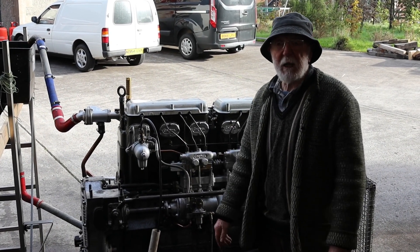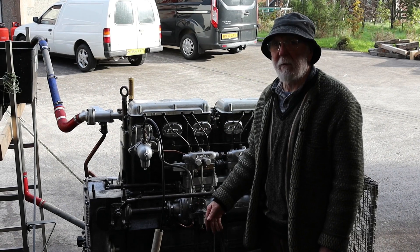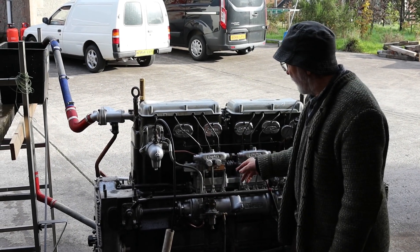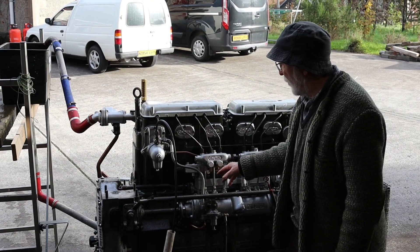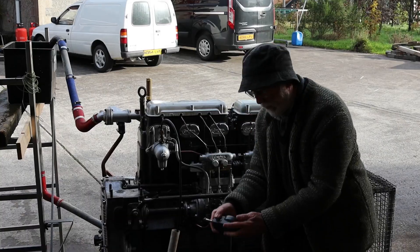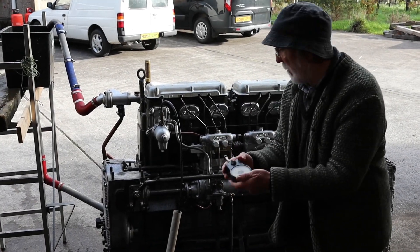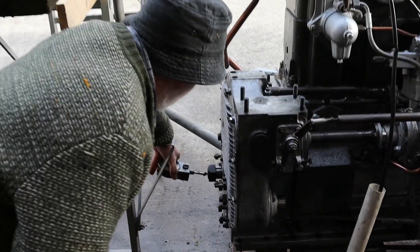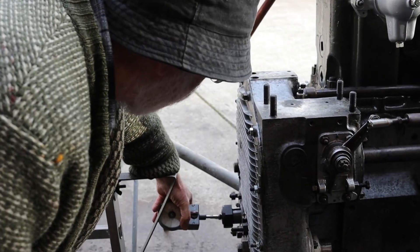More or less it's the equivalent of a dynamometer — you don't really need a dynamometer when you can do this. So what we're going to do is fire her up to see what she runs on two, and we're going to measure the RPM using this traditional instrument here, which we plug in to the front of the crankshaft like this.